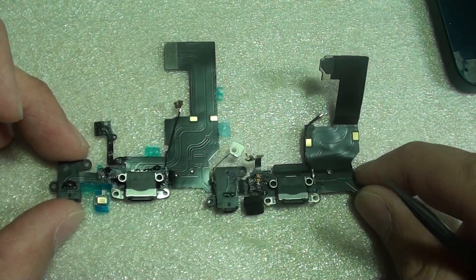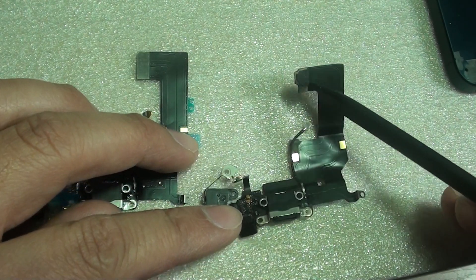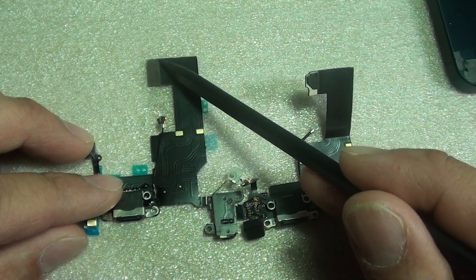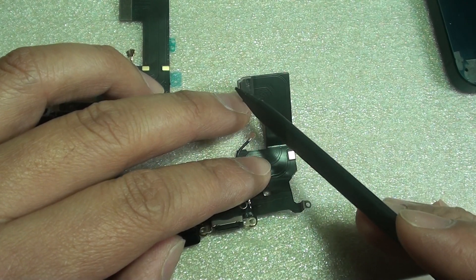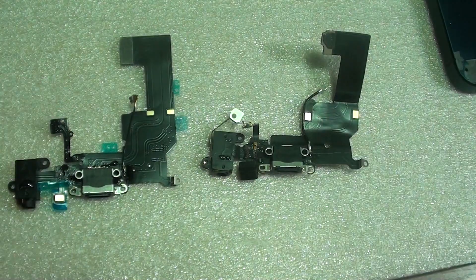It looks very similar overall. Even the connector at the top — you can see it has different shapes. This one has a flat rectangle shape, and this one here has a rectangle shape but it protrudes out a little bit on the outside as well. So that's the difference. Thank you for watching this video.